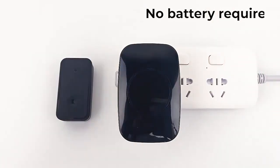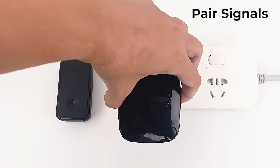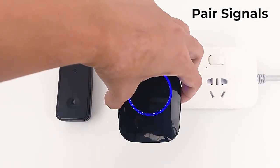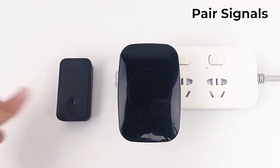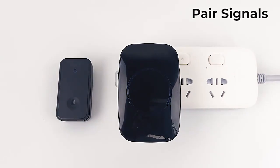No battery required. Pair signals: hold down the volume key for 3 seconds. The receiver lights up — press the button to successfully match. Successful pairing.